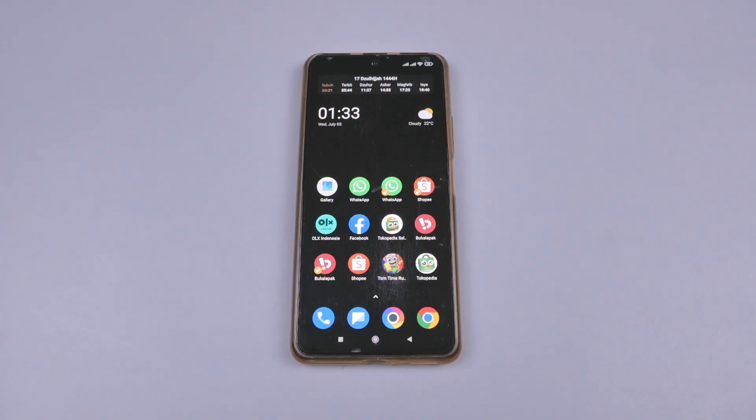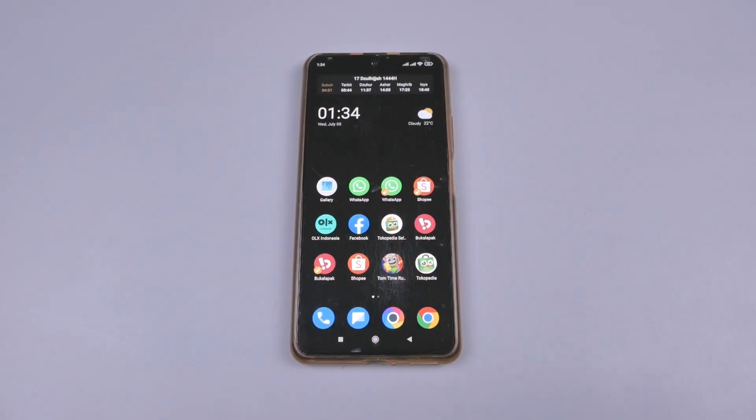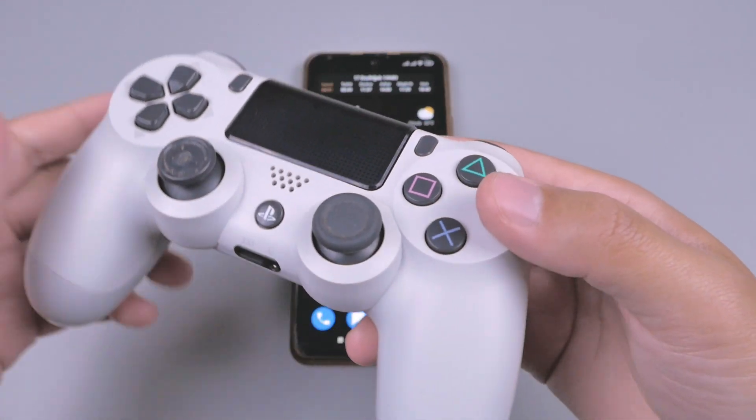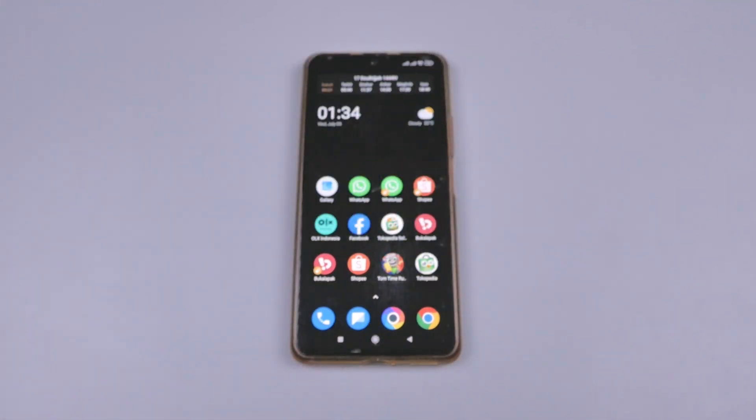Di video kali ini saya akan menunjukkan kepada kalian bagaimana cara memainkan PS4 pada handphone Android. Untuk bahan-bahan yang kalian perlukan, yang pertama tentunya kalian butuh PS4, lalu kita juga butuh controller DualShock 4. Untuk controller ini opsional, kalian bisa memakai controller ataupun tidak, karena nantinya kita bisa kontrol menggunakan layar dari handphone Android.